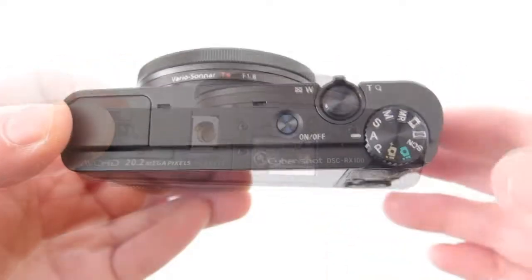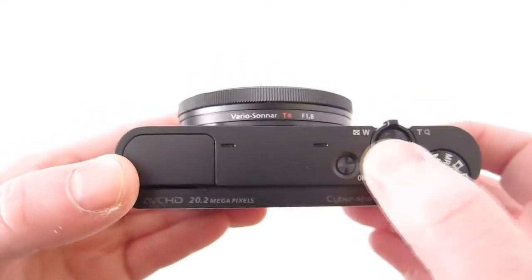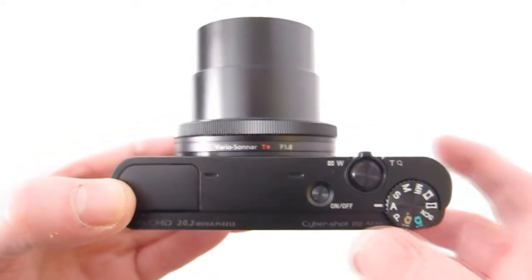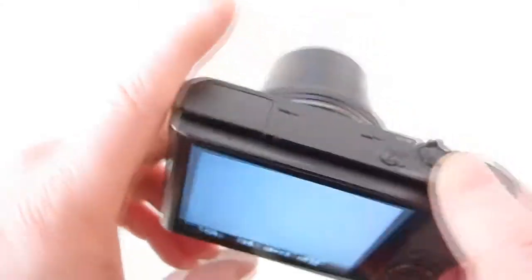On the top we've got the control dials and the power button, activating the Carl Zeiss Vario Sonnar T lens. It's a 28 to 100mm f/1.8 to 4.9, which means after about 29–30 millimeters it starts to get dark pretty quick.